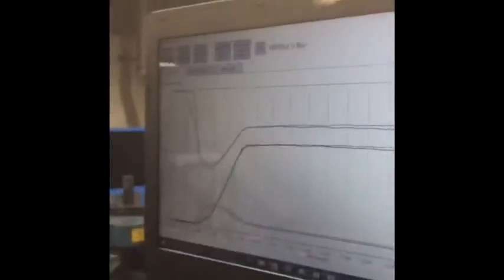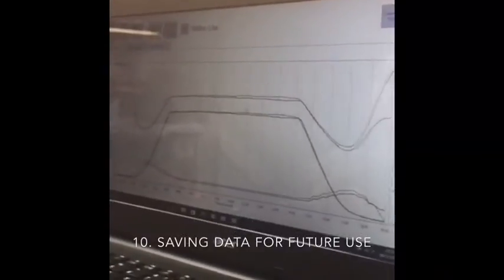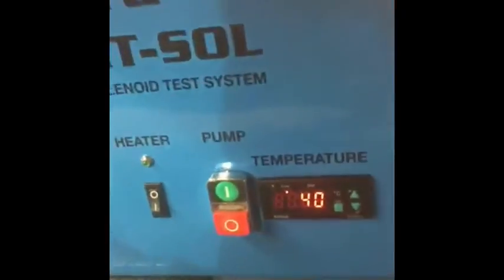After the test is completed, you can see we've automatically loaded up the test result and the master data from what we had before. We want to save this information, and we're going to do that here by recording what we've got — so we've got an A6. We also want to make a note of the temperature we're saving at, which in this case is 40 degrees. And we have our master data collected.